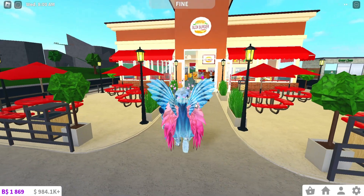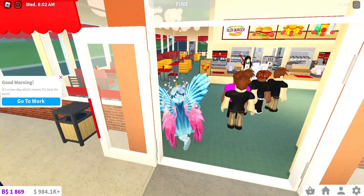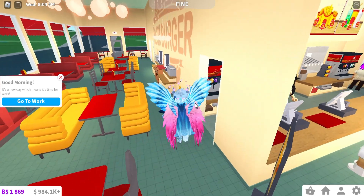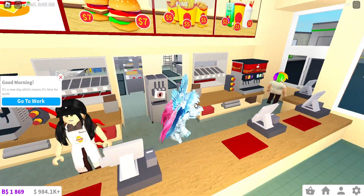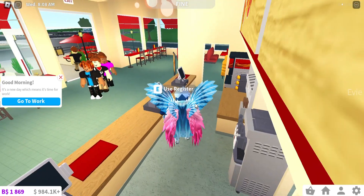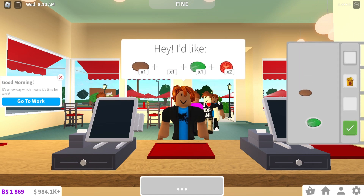Right now I'm inside Bloxburg and I'm outside the burger shop, aka Bloxy Burger. I'm gonna check out the new Bloxy Burger because it has been updated. I have checked it out before, but I'm gonna check it out with you guys now. Here's the cash register.